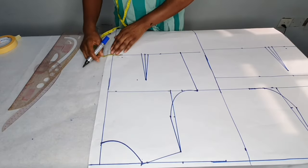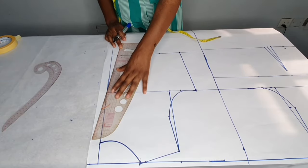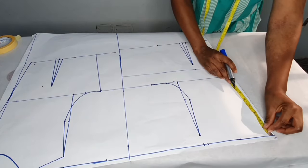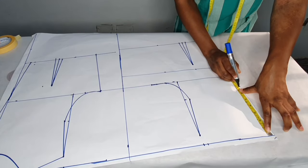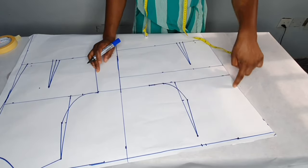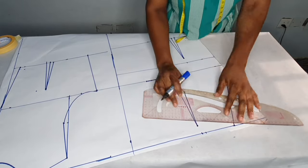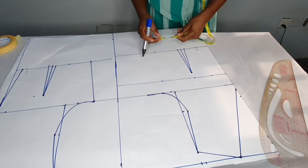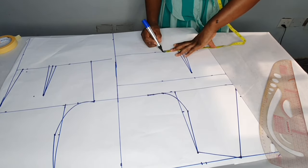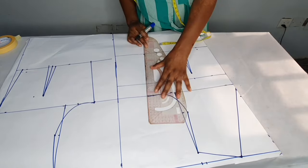To avoid zip bulge at the back, I'm going to come in by 0.75 here, then connect it to the end of the neck. Now on the front I'm going to take the neck depth — I'm using seven inches for the neck depth and four inches for the width. I'll connect it with a slant line to meet the seven inches, then slant the shoulder for the shoulder slope. The waist circumference is 7.5; I'll replace the one inch for that and add two inches for seam allowance, then connect the line.